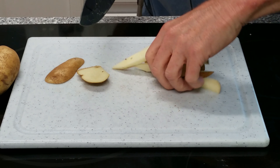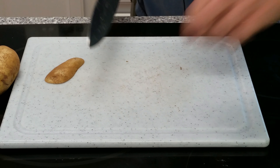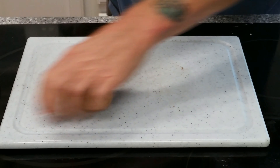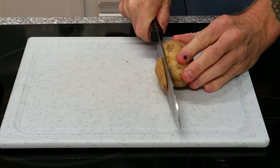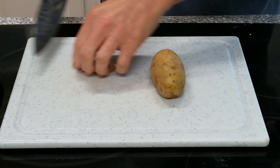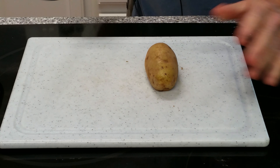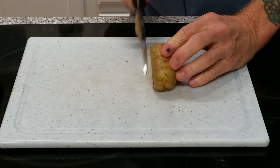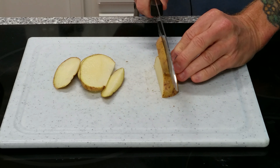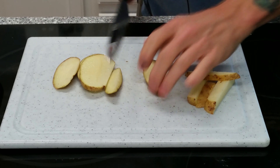Be careful, guys - these are a little slippery. Knives are very, very sharp. Make yourself a flat edge, roll it over. By the way, I am leaving the skin on. I really like my fries with the skin on. You can certainly peel these ahead of time if you want, if you don't like the skin. Do it your way - I do it my way. I'm just showing you the technique.